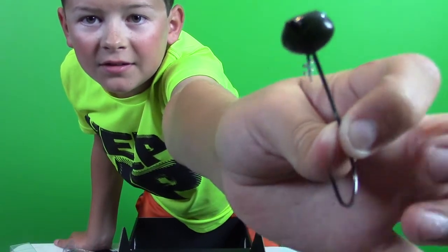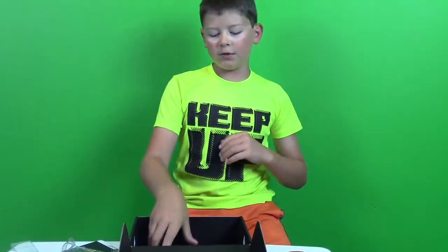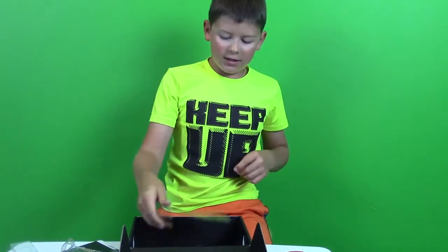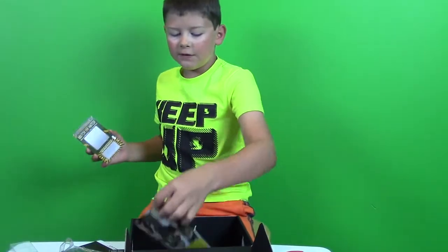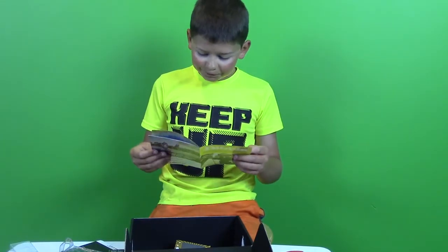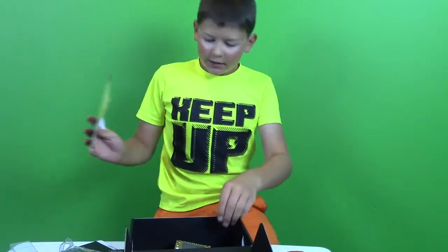In every MTB Pro box they give you the MTB Pro sticker, plus the Match the Hatch card — I haven't done that yet — and a little magazine that teaches you about the baits and how to become a better fisherman, which is pretty cool. Alright guys, this was the Mystery Tackle Box opening for August — see you guys later, bye!